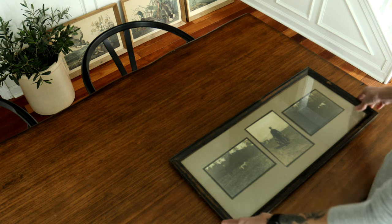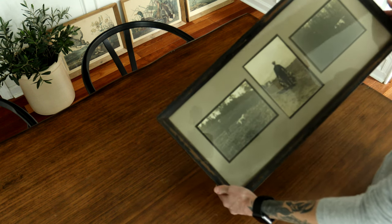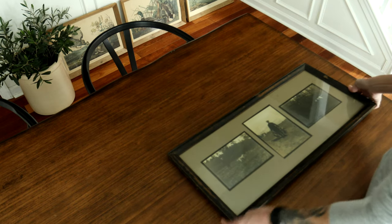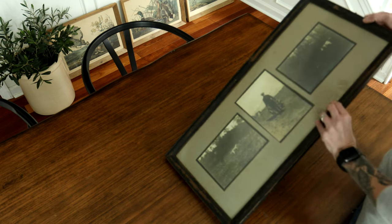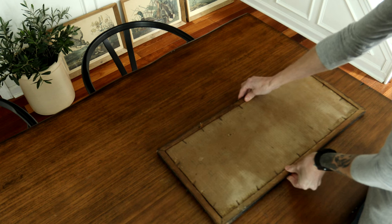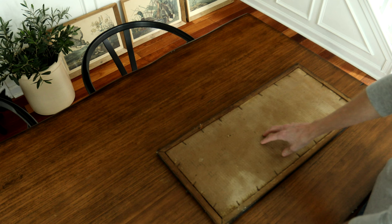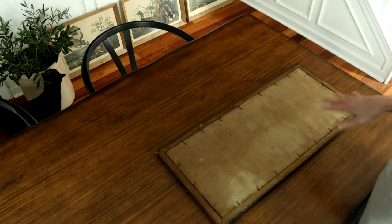I wanted to share with you the process of refinishing an old vintage photo. I recently picked up this picture from a market and it's really gorgeous, got some great finishes on the edge. You can see the back of it is pretty bad, so what I'm going to do today is pull out all these old rusty nails and this nasty wet backing and put a new backing on.